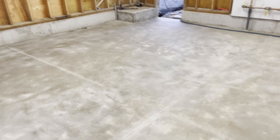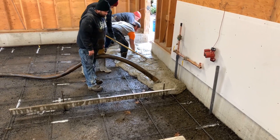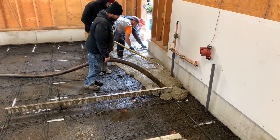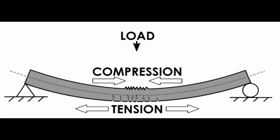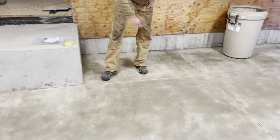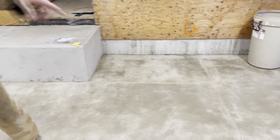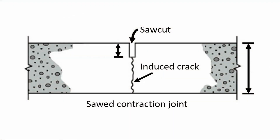Control joints are placed in concrete slabs to control random cracking. The fresh concrete mixture is plastic-like and fluid, but when it hardens there will be shrinkage. Although concrete is very strong in compression, it is 10 times weaker in tensile or pulling strength, and the result is cracking. One method to control random cracking is to place control joints in the surface in locations where they're likely to happen. The control joints weaken the concrete in predetermined straight lines, enabling cracks to follow the control joints. Since the control joint valleys are lower than the surface, the cracks are hidden and create an aesthetically pleasing appearance even though the cracks still do exist.